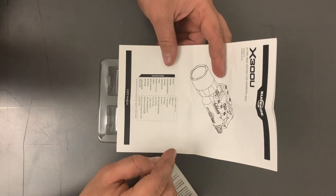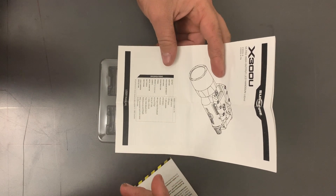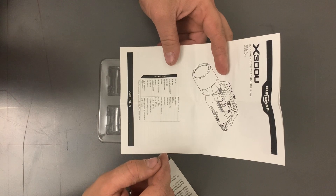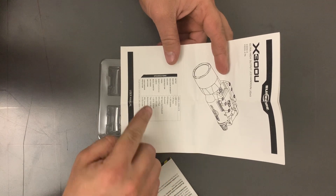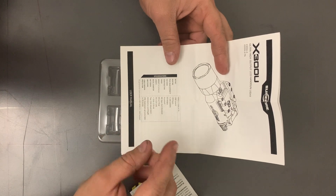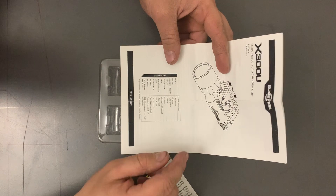The body is hard anodized aluminum — it doesn't say aluminum but you can assume. The weight is four ounces, the length is 3.6 inches, bezel diameter is 1.125 inches, and it takes two CR123A lithium batteries. Switching is ambidextrous, probably on both sides based on the toggle.